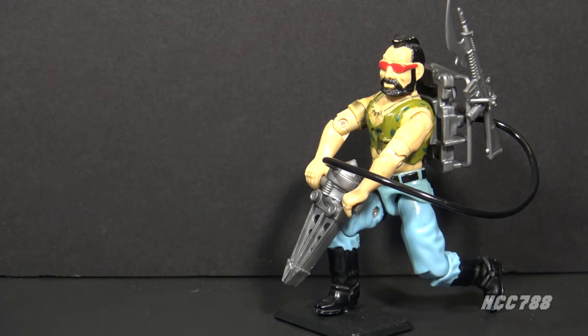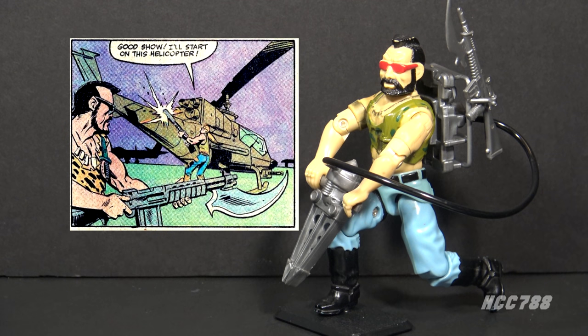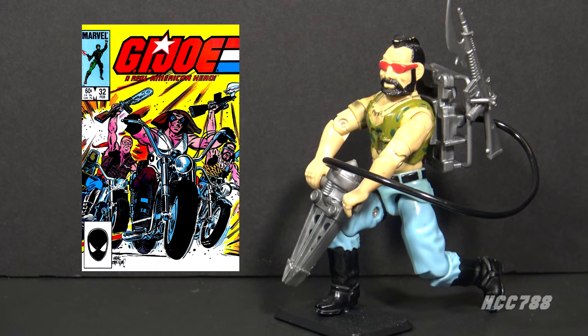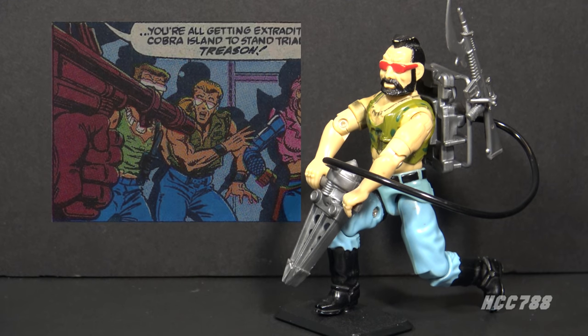In the G.I. Joe comic book series published by Marvel Comics, Ripper first appeared in issue number 25 with the other Dreadnoughts, though he didn't have a lot to do in that issue. The Dreadnoughts got their first real spotlight in issue number 30, where Ripper cut the fence around McGuire Air Force Base in preparation for Cobra's attack. In true Dreadnought fashion, they couldn't help themselves from entering the base and wrecking government equipment and vehicles. The Dreadnoughts had many great appearances in the comic series, but mostly faded away late in the run. Ripper's last appearance was in issue number 98, and it wasn't even a very good one — his face was partially covered by a Crimson Guard's weapon.